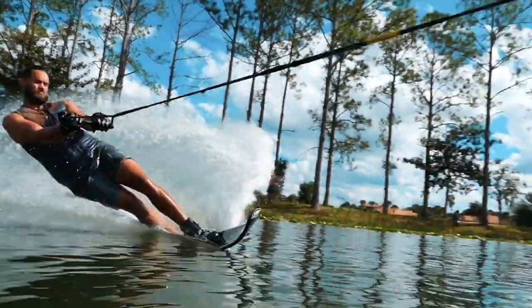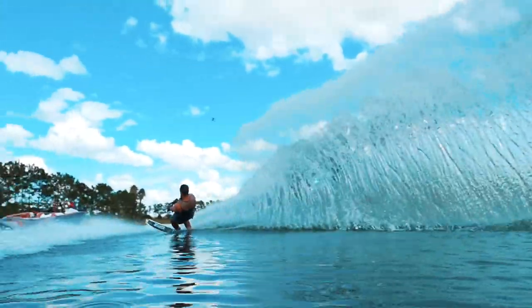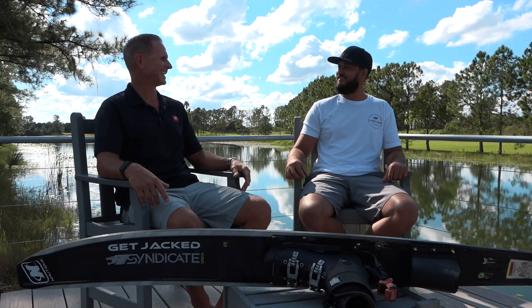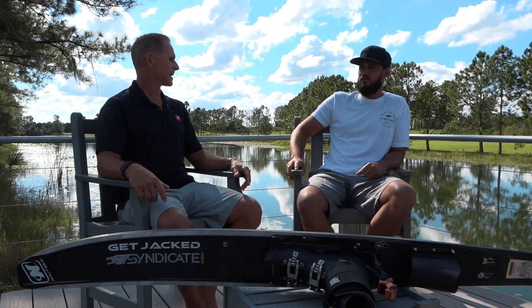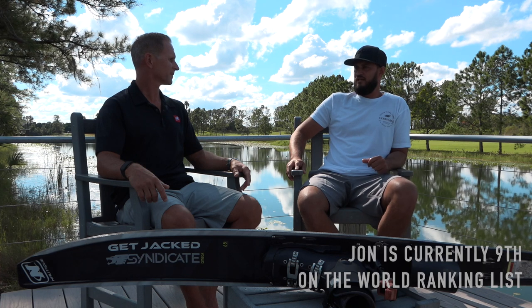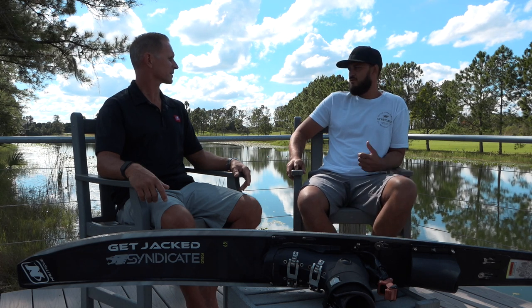Give us your 2019 highlight — that moment this season where you woke up the next day still pumped about it. This fall was pretty good for me. I skied really well at a few tournaments and went down to McCormick's for the first time in like five years and ran a few 4-ball passes at 41. I was pretty stoked about that. Just ending the season on a high — I didn't get to go to Malaysia, which was kind of a bummer, but we're back around the water again, so that's good.